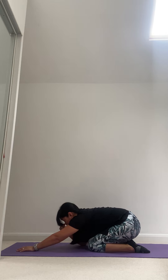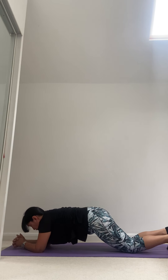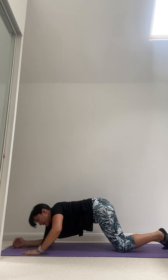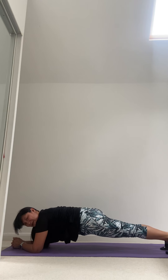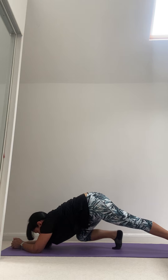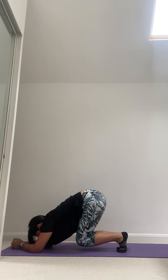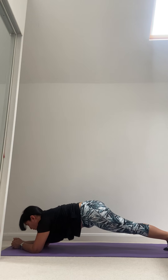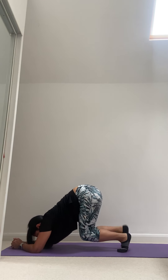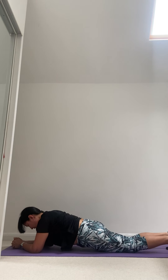Let's add onto that plank. If you want to keep it easy, keep your knees down on the floor and just hold. If you're up on your toes, we're going to walk one knee in, then the other, hold, then step back straight into plank. Choose your option. Come into plank first. Five repetitions — right leg, left leg, push back, plank hold. And again, right leg, left leg, hold. Two more. Last one — right leg, left leg, back, hold. Hold a little longer — three, two, one — and release all the way down.